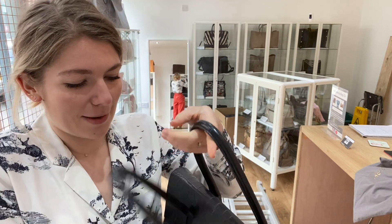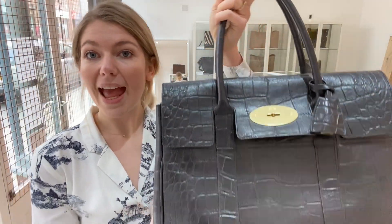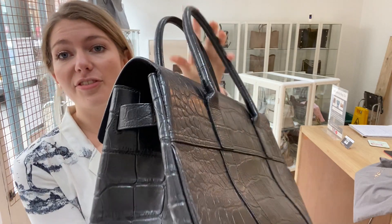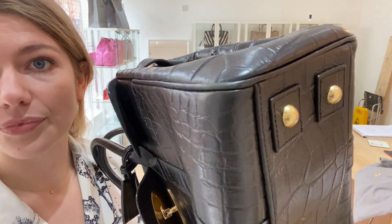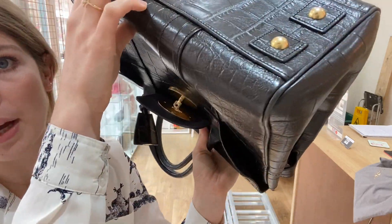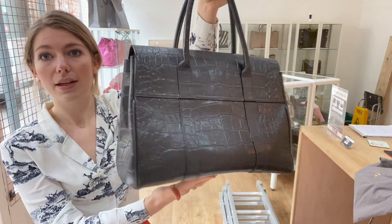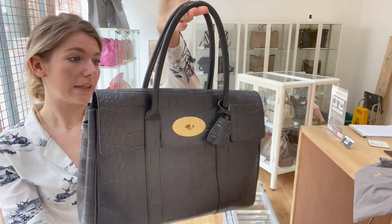The exterior condition is good. The reason we've called it good is because everywhere it looks absolutely beautiful, but there are a few signs of wear on the corners. Those are the only places where there are really signs of wear — everywhere else looks pretty excellent. That's the reason we've called it good, just because of those marks on the corners.